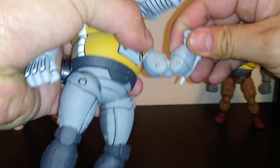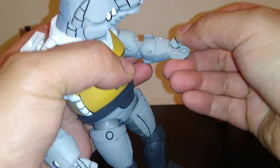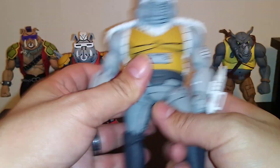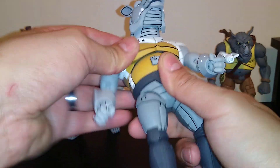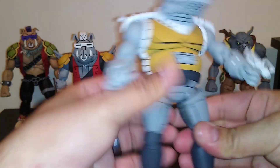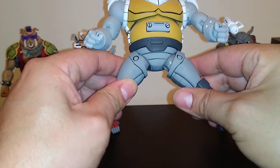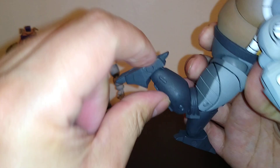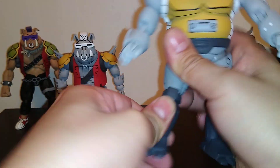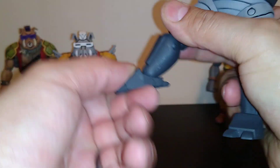Upper bicep swivel, double jointed elbows — tight, might have to use a blow dryer — and then a wrist hinge. The waist moves very little, upper chest movement not really. The thighs twist very well, though this one twists a little much. Splits not as much because it gets caught up. Double jointed knees — that's as far as I can go. He's got a wrist hinge and swivel and mine's not too tight so I'm able to flip it.